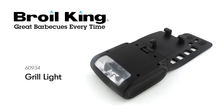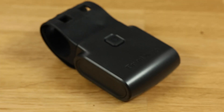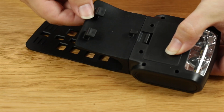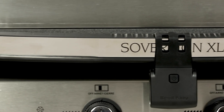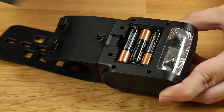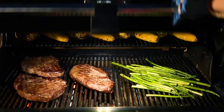The Broilking Handle Mount Grill Light. Grilling at night just got a whole lot brighter with the Broilking Handle Mount Grill Light. With a durable resin body and elastomer strap, the weather-resistant grill light will fit on any Broilking grill handle. Bright LED strips operate on three AAA batteries to light up the cook box, allowing you to enjoy grilling all of your favorites at night.